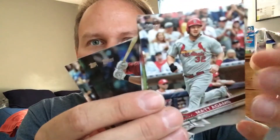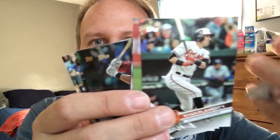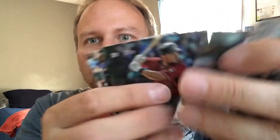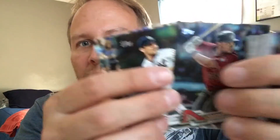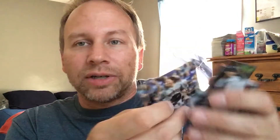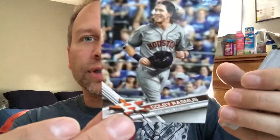Sanchez got robbed. They gave Rookie of the Year to Michael Fulmer — he's a pitcher on the Tigers. And granted, yeah, he was good, but Sanchez really came alive. What is Fulmer doing this year? I don't think he's doing anything that I've heard of. And here's another Yankee — Nathan Eovaldi. Nathan Eovaldi isn't a Yankee anymore. I will accept Yankee cards in trades, except for Nathan Eovaldi — they cut him loose. And that is the last card of Pack 1.